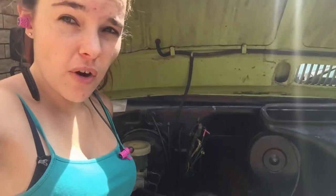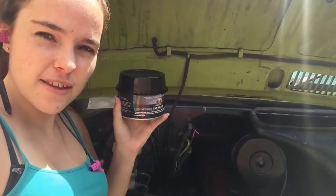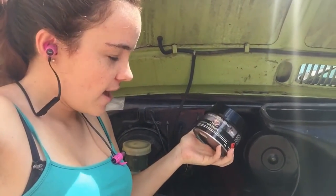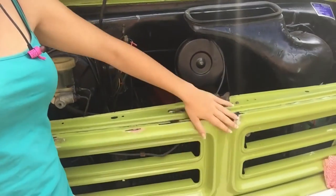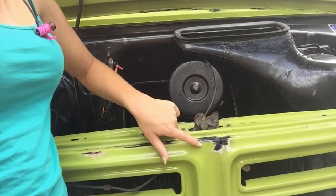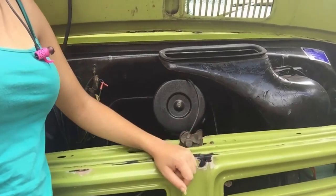So yesterday you watched me de-rust and sand back my Betty here. Today I'm going to be bogging her using this bog here. Before you use it you should read the instructions. It sticks to paint and rust and metal - it bonds to metal better. But the only thing it doesn't stick to is the gloss coat on your car. So I've only done a fine sand, so I've got to sand a bit further around my damaged area to get rid of that gloss coat so it will stick better.